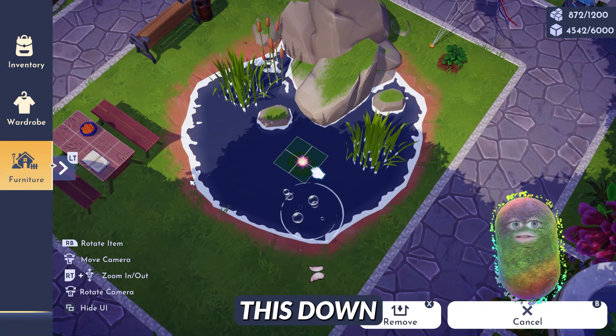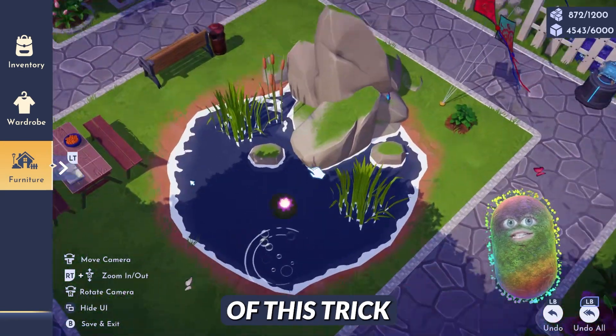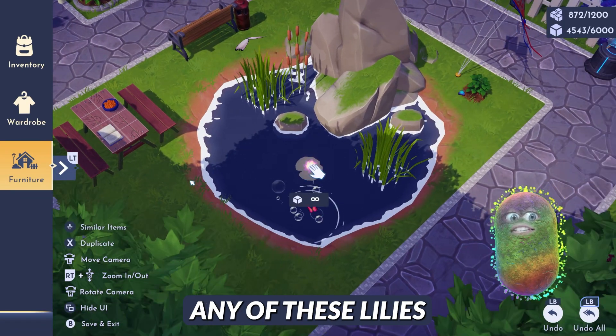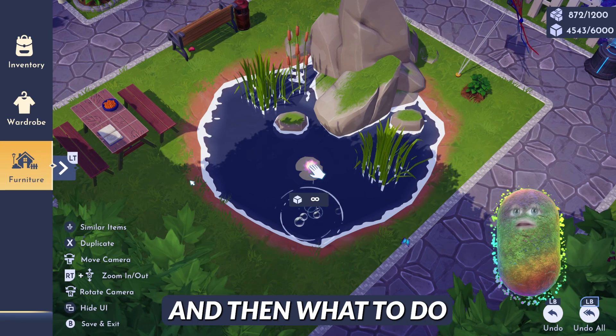I'm going to place this down. Once I have it placed down, I am good to go through the rest of this trick. There are two ways that you can do this, but I'm just going to pretend that you don't have any of these lilies placed in your valley, so I can show you where to find it, how to place it, and then what to do once it's placed.